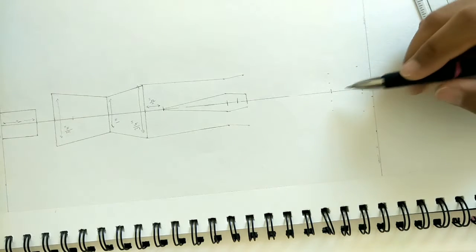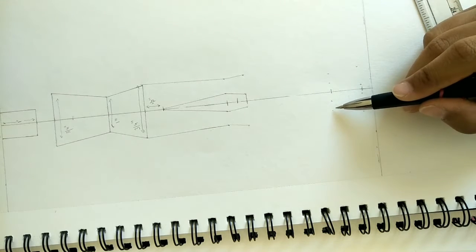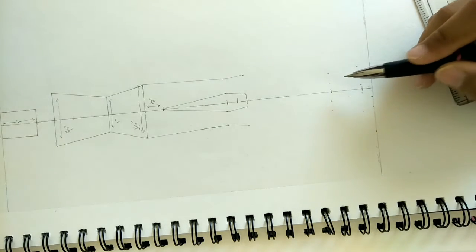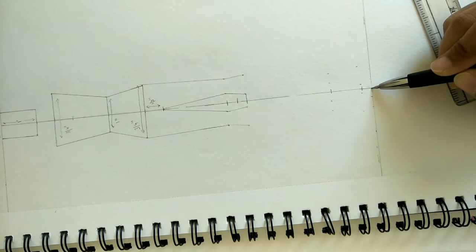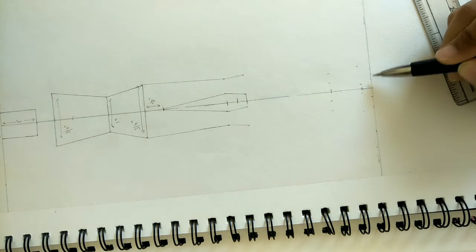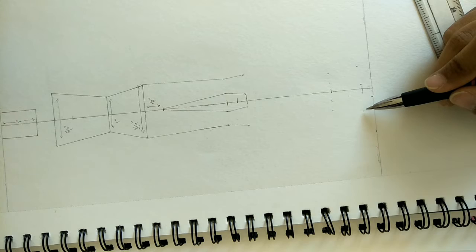First we go back one eighth of an inch, then we go back half an inch. We have marked one quarter of an inch at the third-last point, then one quarter of an inch at the second-last point on both sides, then one eighth of an inch, and finally half an inch for the foot.